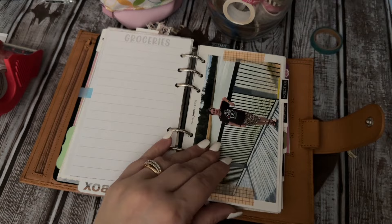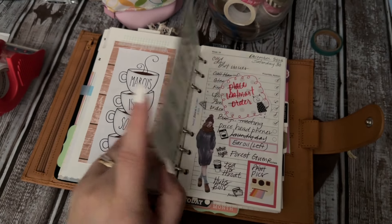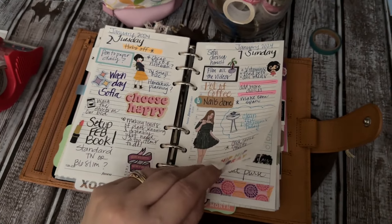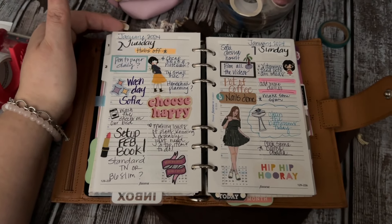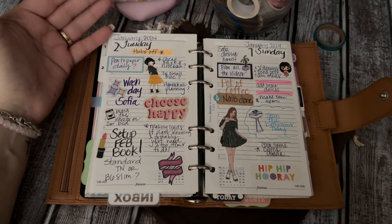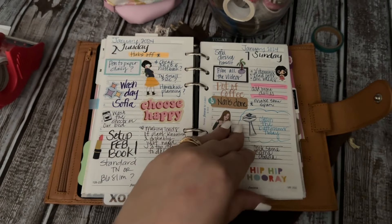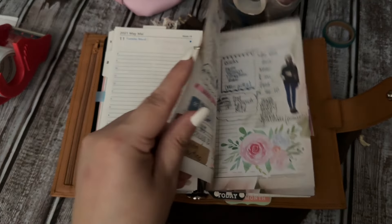I might pull some things and punch some things into that other setup. But I wanted to show you a little flip of this first — my standard rings are completely working. I'll show a flip of that as well. This is what I love to do: these are Filofax daily inserts but I like to embellish the pages — I like to use different markers or pens or colors — and this is what I call my pretty planning.